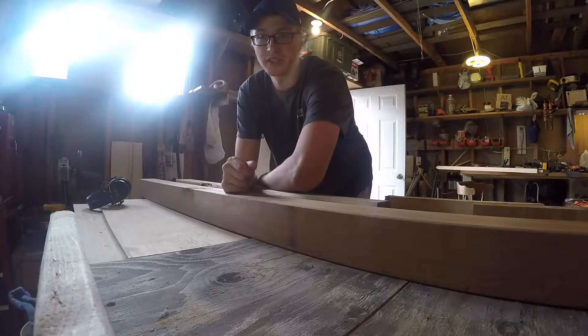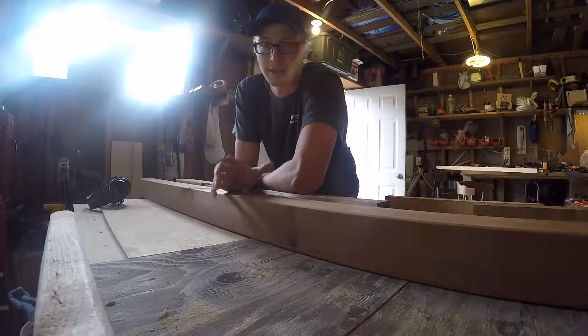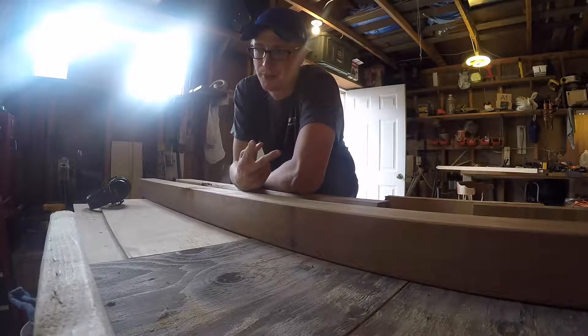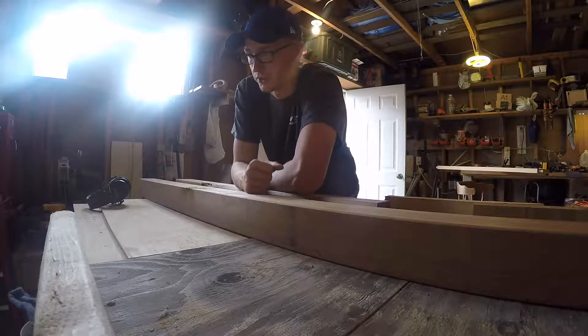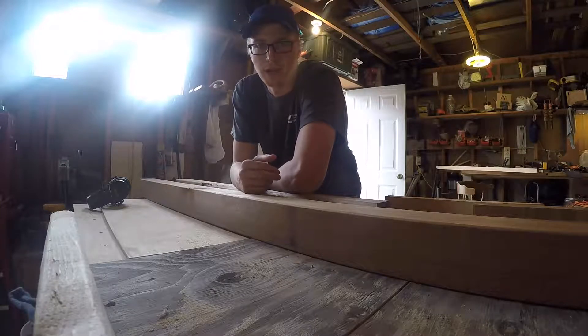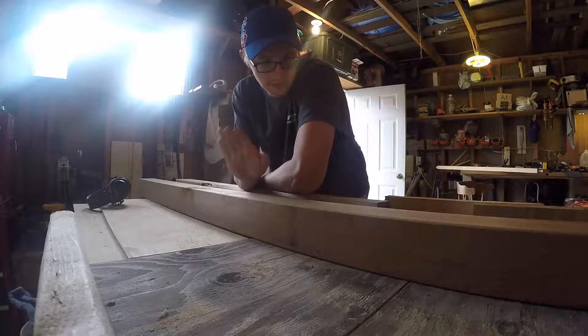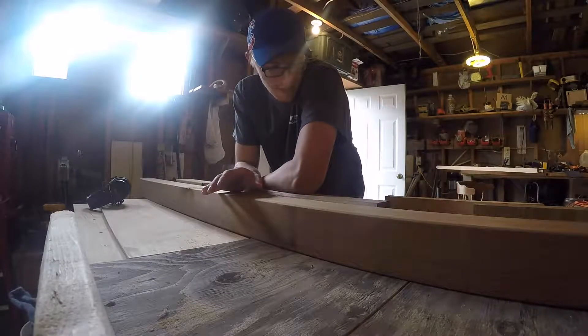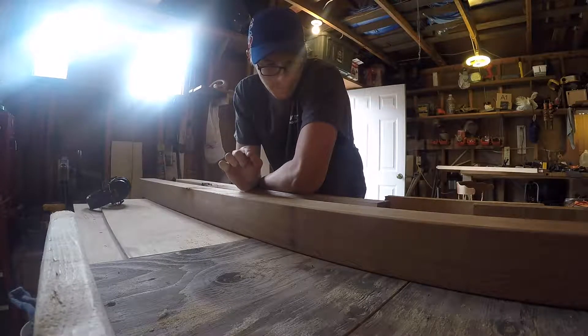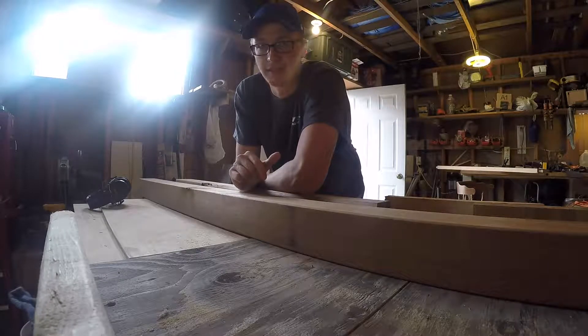Once I get those done, I can actually put pretty much all of the pieces together. I still have the two top side rails to do yet, but that shouldn't take me too long — I have to do a little math to figure out the right angles for those still. So next I'm going to get this post cut out, get all the mortises cut out, and then do a mock fitting.